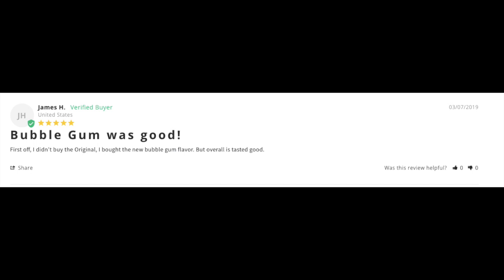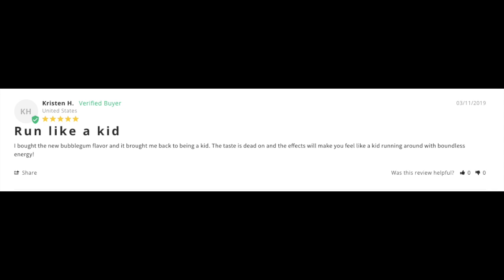Here's James H.: 'Bubblegum was good.' Yeah, it was. 'I bought the new bubblegum flavor and overall it tasted good.' I agree — bubblegum tastes phenomenal, but I am partial to all of our flavors. And here's another review titled 'Run like a kid': 'I bought the new bubblegum flavor and it brought me back to being a kid. The taste is dead on and the effects will make you feel like a kid running around with boundless energy.'